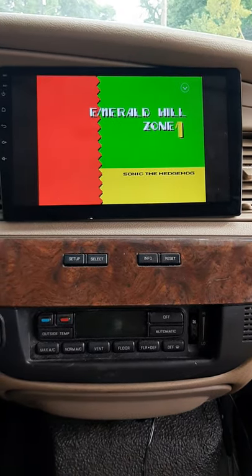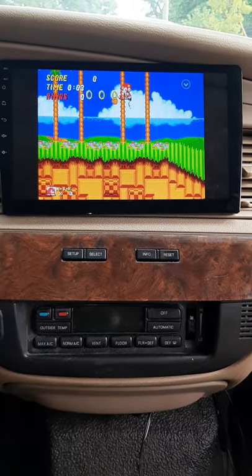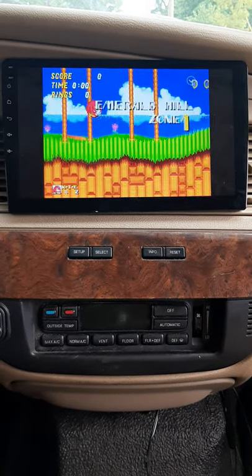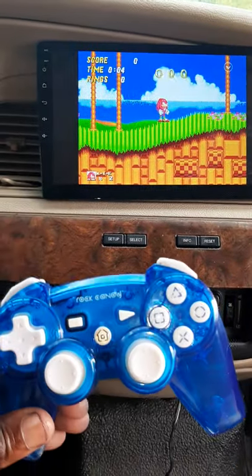And yes, the joystick does work, people. Of course I died, but yeah, all the controls work and I'm doing all this with this controller right here.